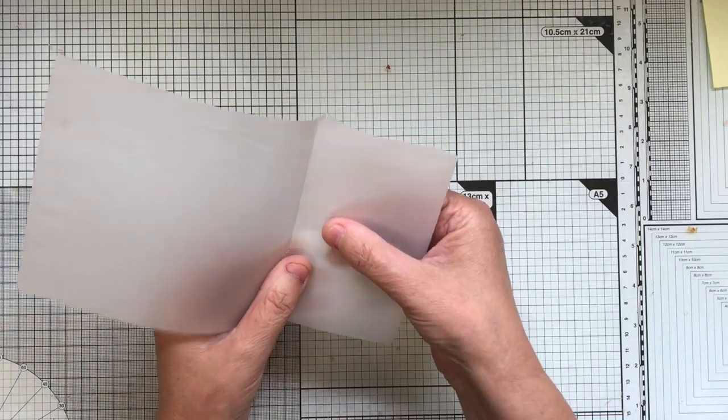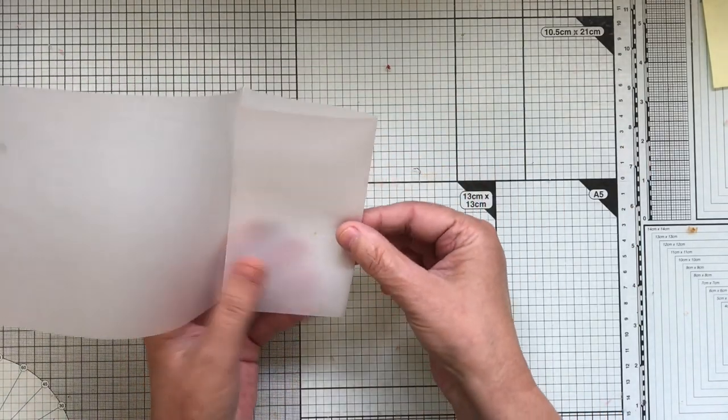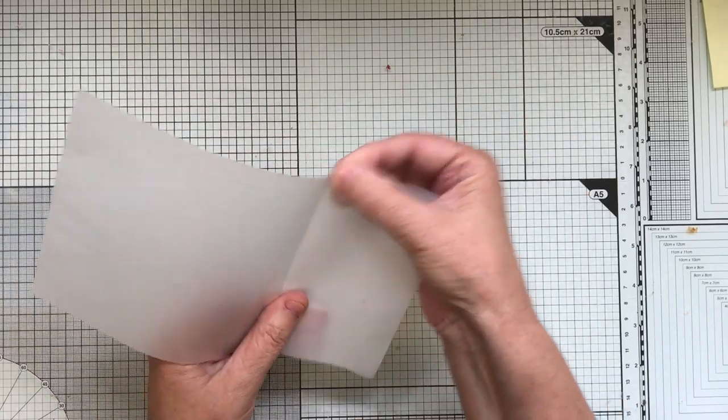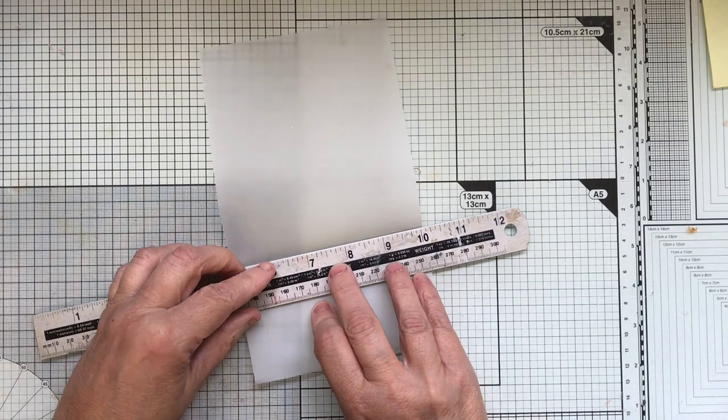You can actually stick these down with washi tape if need be — I tend to stitch mine, but I shall do it with washi tape today and see what we can do. I'm going to cut that in half.